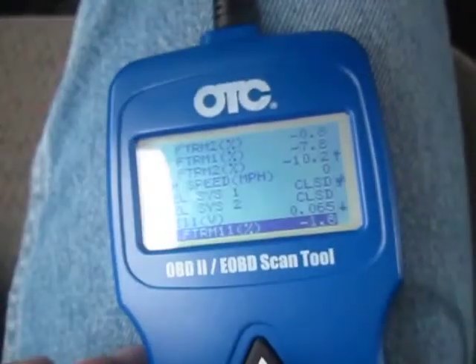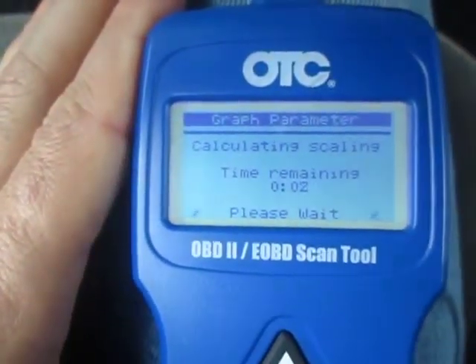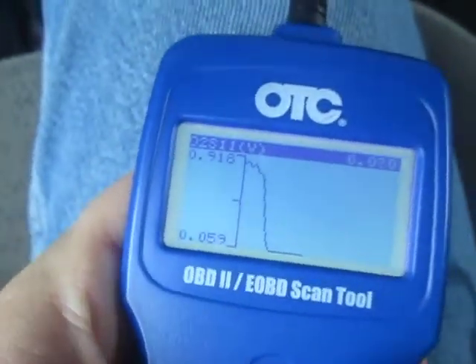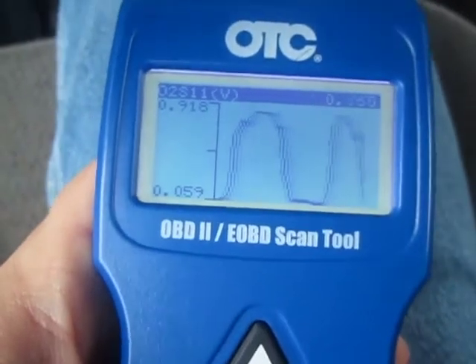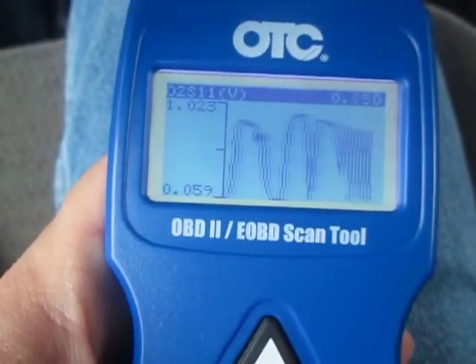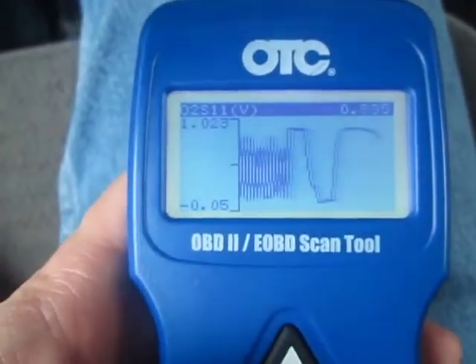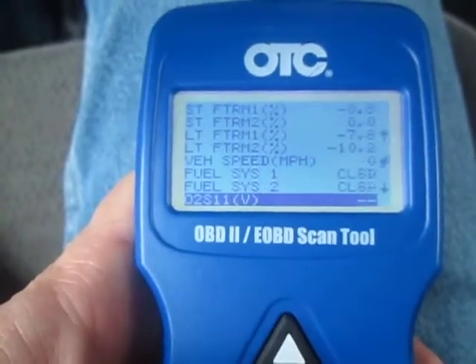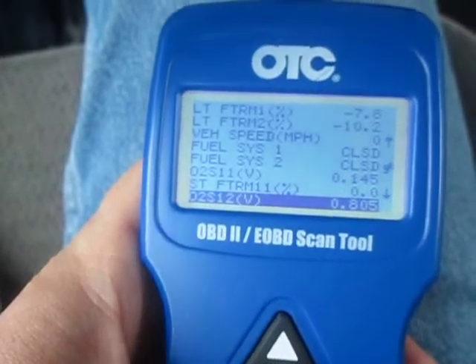Let's look at the oxygen sensor readings. I believe they are normal, they are good. But it should be rich actually. This one shows that it oscillates nicely up and down, up and down. And I can crank up — it goes crazy up and down. So this is bank one, oxygen sensor one. This is bank one, oxygen sensor two.